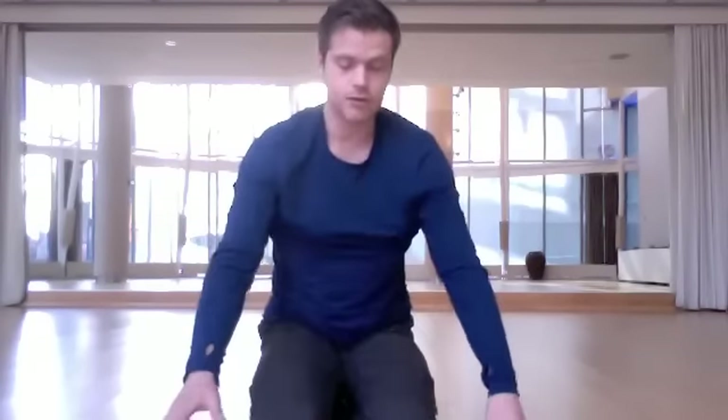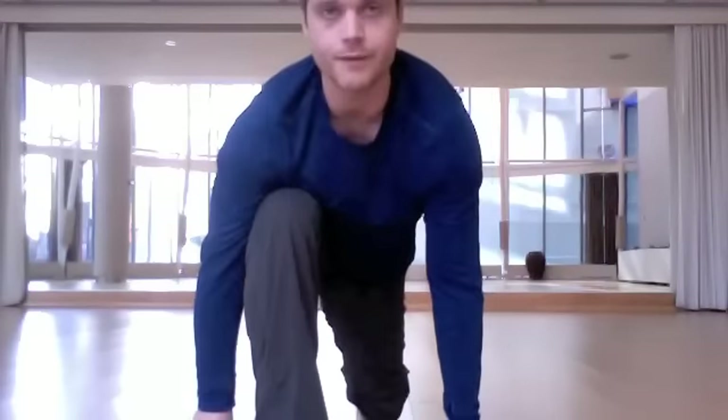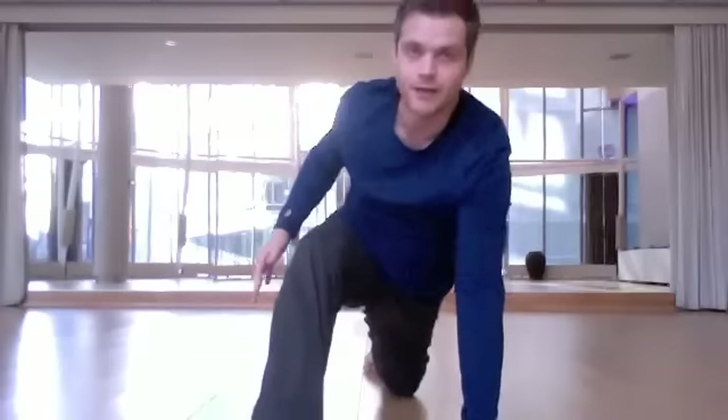When you're ready to begin, come to a lunging posture with your left leg forward and your right leg back. Ideally you want your left knee to be directly above the ankle itself, so if you need to either scoot forward or back a little bit until you find that that's the case, be sure to do so.